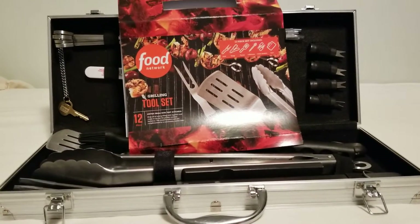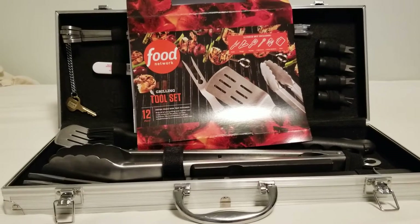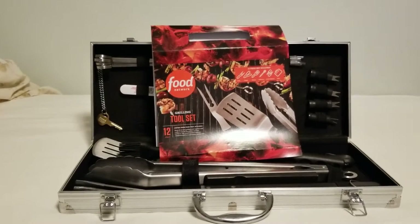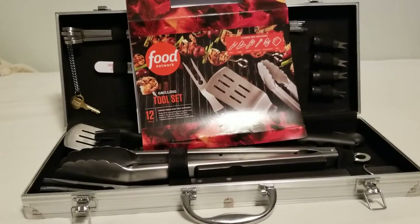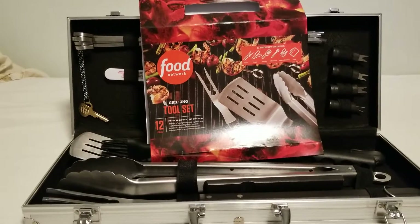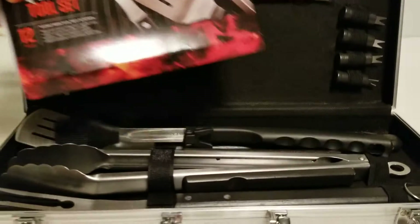Hello everyone, thanks for watching Tron 3 Entertainment Unboxed. This is the Food Network Grilling Set, 12 piece plus two. It was available at Kohl's this summer. I've had it since mid-July and I have used it every weekend since, even up until today in November when it rained and hailed while I was grilling — and everything turned out fine.